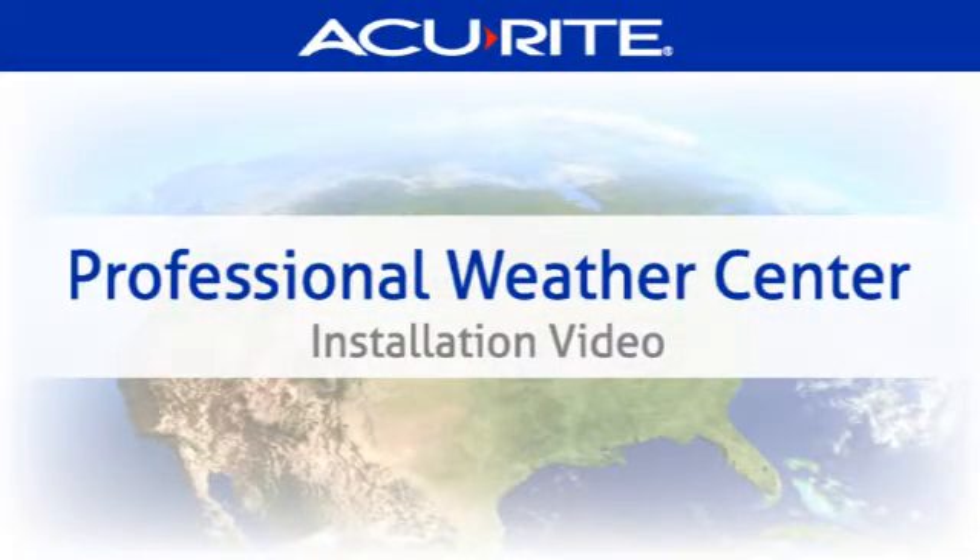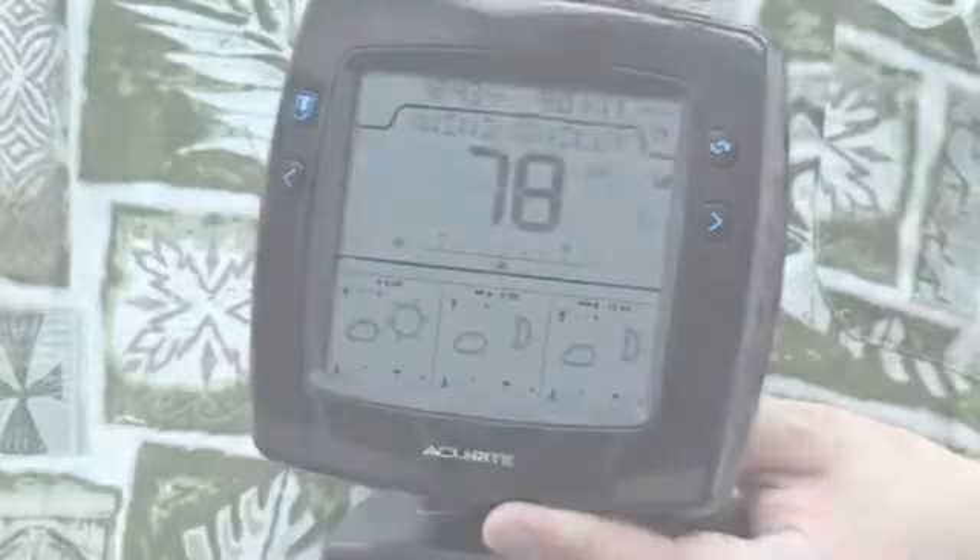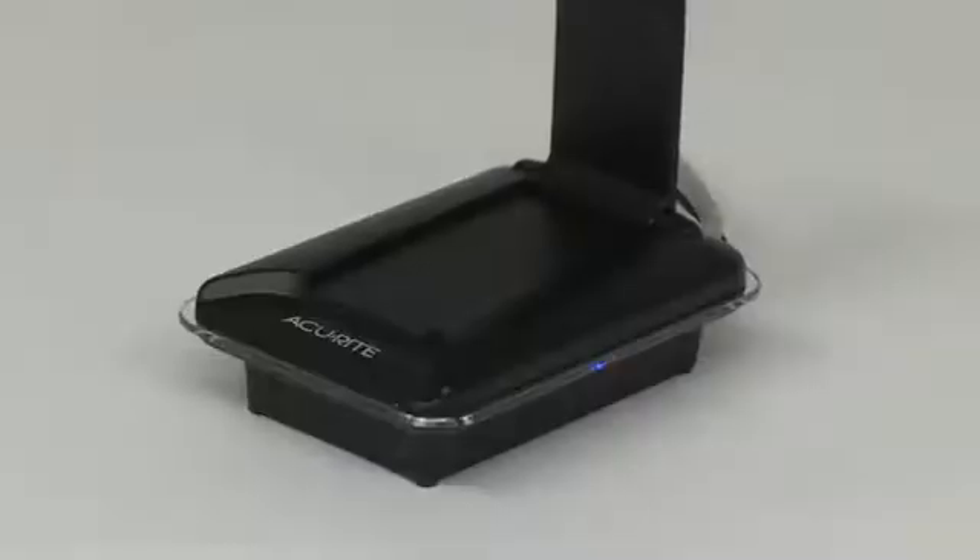This is an installation video for AccuRite's Professional Weather Center, which includes the following parts: the 5-in-1 sensor, the display, and the AccuLink internet bridge.